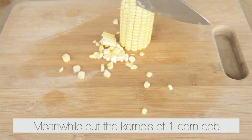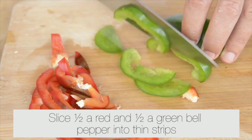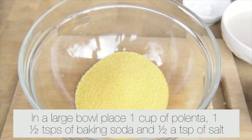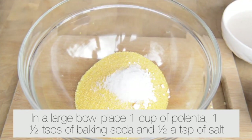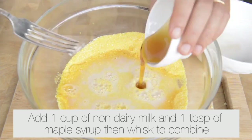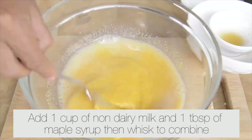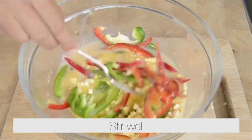Meanwhile, cut the kernels off one corn cob. Slice half a red and half a green bell pepper into thin strips. In a large bowl, place one cup of polenta, one teaspoon of baking soda and half a teaspoon of salt. Mix well. Add one cup of non-dairy milk and one tablespoon of maple syrup, then whisk to combine. Add the corn kernels and bell peppers and stir well.